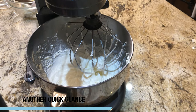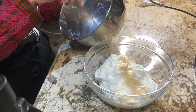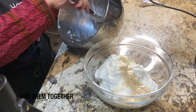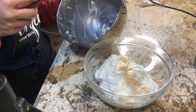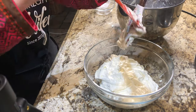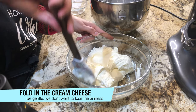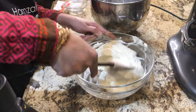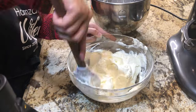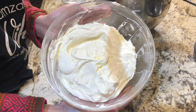Our cream cheese and sugar mixture is ready. Now we will fold in the whipped cream mixture together. Trust me, this is an amazing frosting. If you want this frosting, you will spread it on your bread — it will be amazing. You can also add it on your bagel. Our frosting is ready.